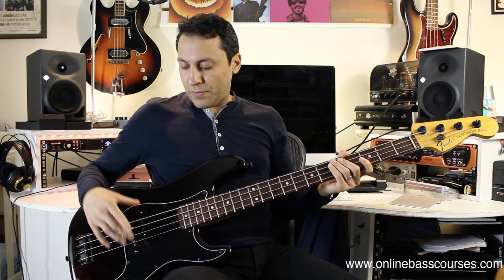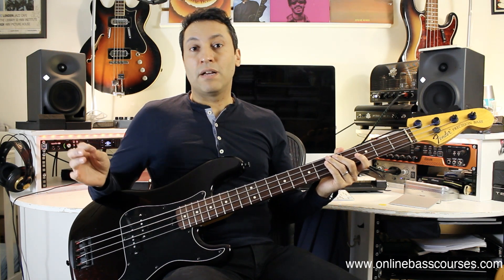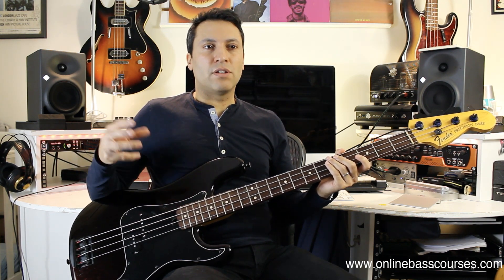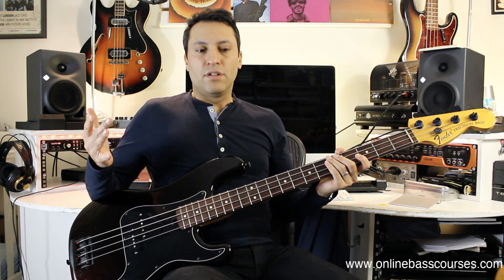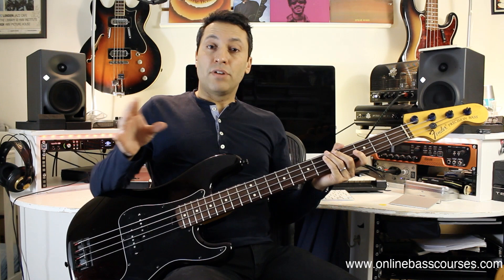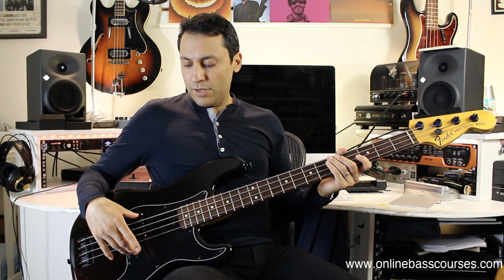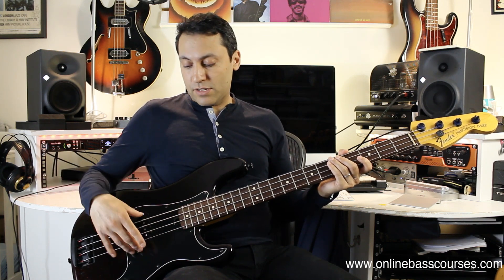I've got a Bare Knuckle Pickup in here. I wanted to go for a bit of a 60s sound. Loads of pickup companies do really specific sounds. A P-Bass — the tones you get aren't incredibly varied, but you can zero in on different eras. You can do your research there, but this was a local UK company and I love their stuff, so I decided to go for that.